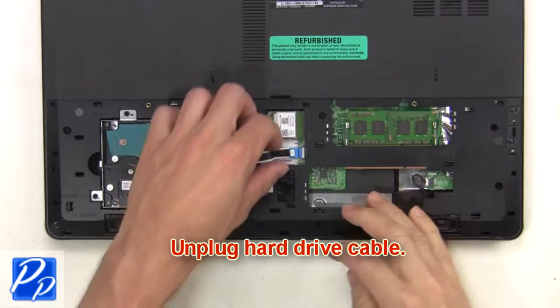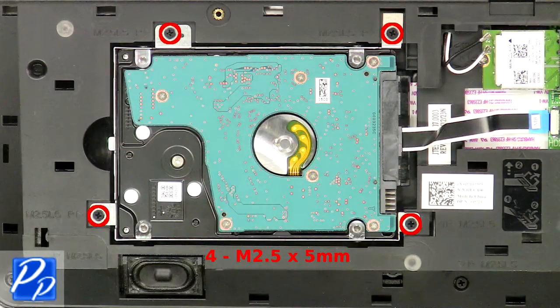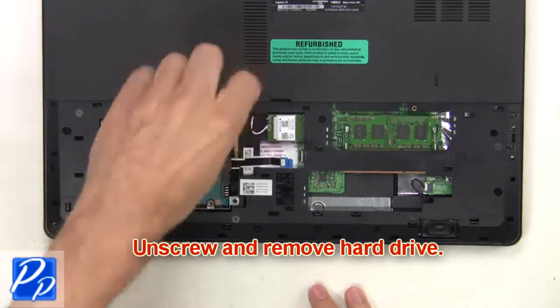Next, unplug the hard drive cable. Now unscrew and remove the hard drive.